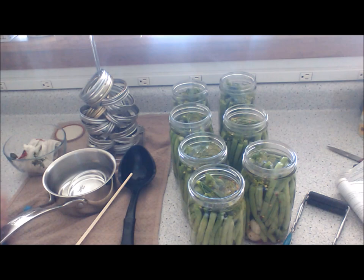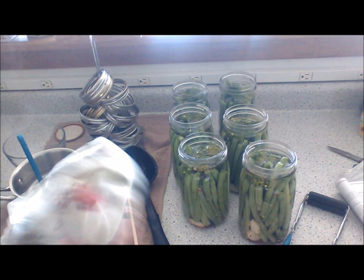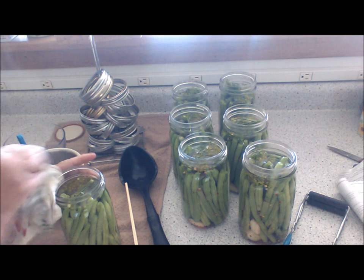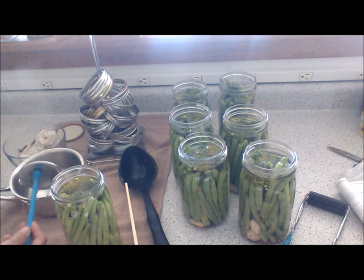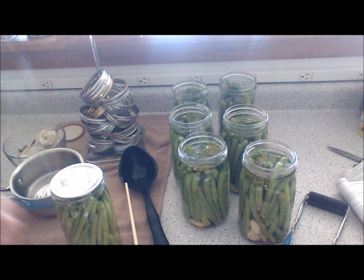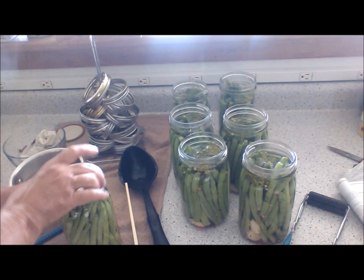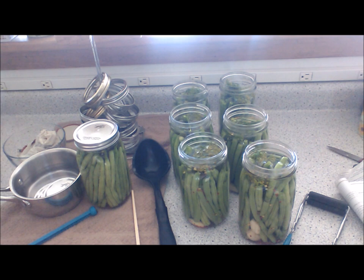You always want a clean cloth and clean hands — wash your hands throughout. You want to wipe the rim really well in case you got anything on it. Take one of the wide mouth lids and place it on top, then take a ring and put it on finger tight — just finger tight. And there you have it. It goes in the canner for 10 minutes. Have another cup of sweet tea!